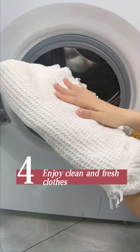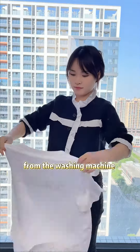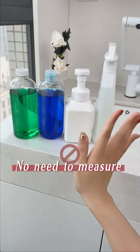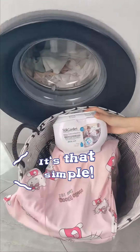Step 4: Enjoy clean and fresh clothes. Once the wash cycle is complete, remove your clothes from the washing machine and enjoy the fresh and clean results from Sock Garden laundry pods. No need to measure or pour any messy liquid or powder detergent — it's that simple.